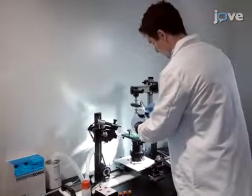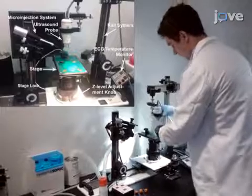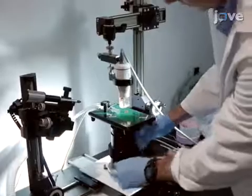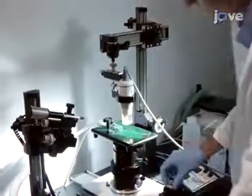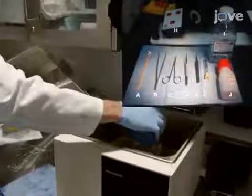Begin with setting up the stage, mount, and probe. Next, set up the instruments and begin warming up a stock of pH 7.4 PBS to 37 degrees Celsius in a water bath.